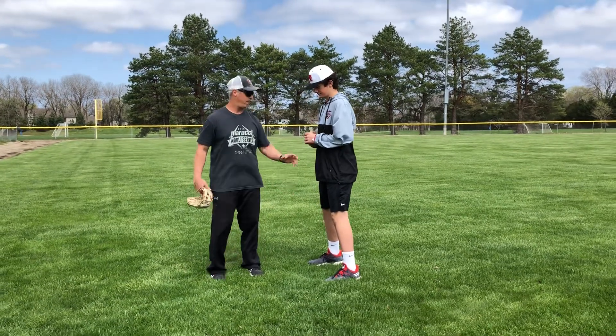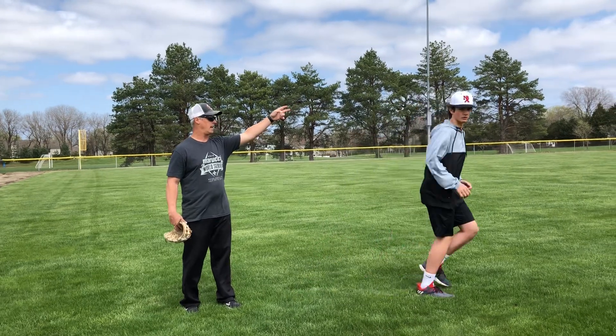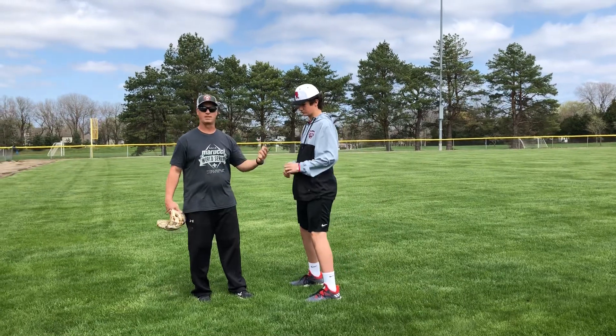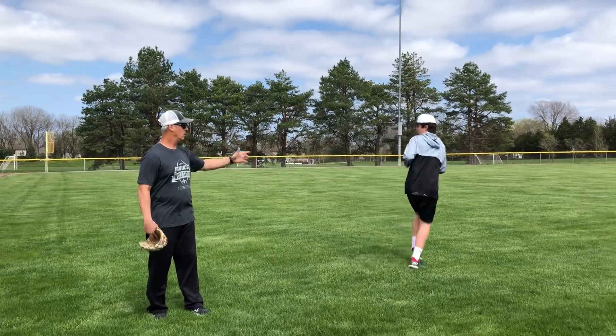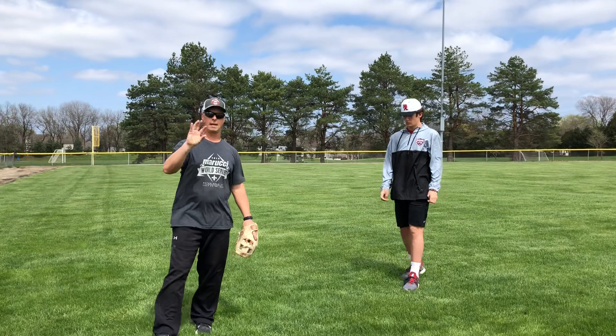He's working on drop stepping to his right side. After we do five or six of those, we'd want to drop step on the left side and run back and go. We're gonna do bare hand catches first.